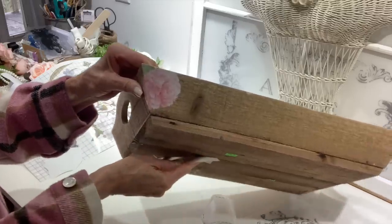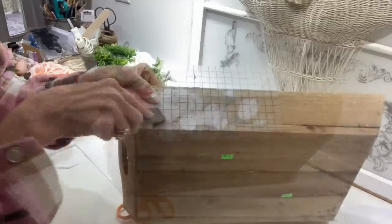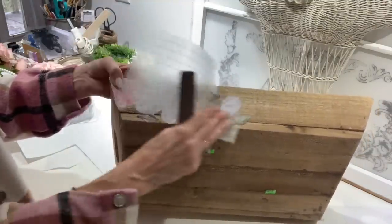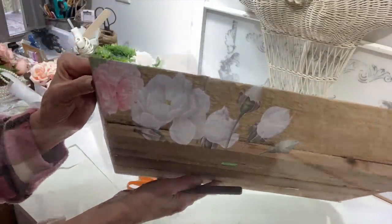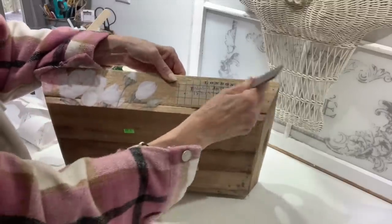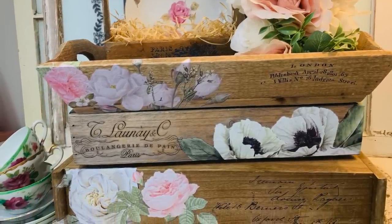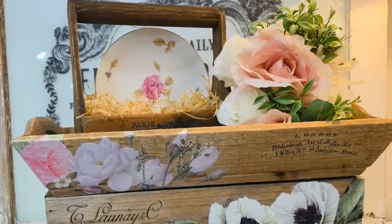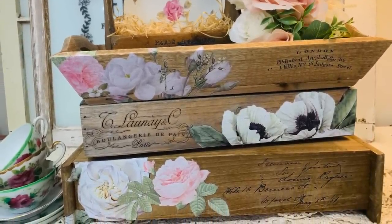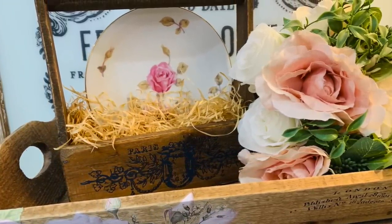Every time you add a transfer, I always like to go over it with a clear sheet — this is called burnishing. It just makes sure your transfer is transferred down really well and works it into the project a little bit better. I applied the roses, then added some French writing on the side. I had some little beady florals and just added a few of those at random — just get fun with it and use the things you have on hand, and create your crates any way you want. The little crate on top I had already added a transfer to in a previous video, so I just stacked it because it felt like it went with this little family. Now I think this makes a great display — so unique and beautiful for spring and summertime.